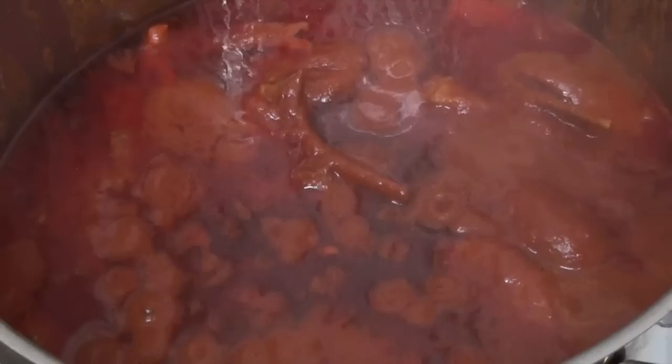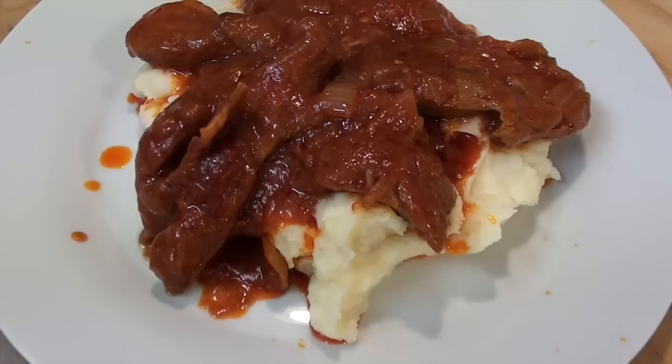This is Greg's Kitchen, where the slow-cooked lamb that I made and served on a bed of mashed potatoes was delicious.